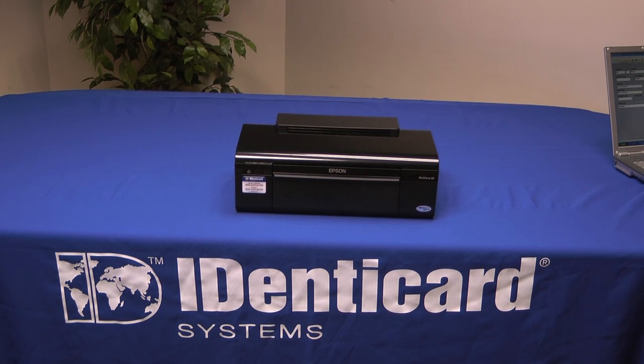That about wraps up this video. To learn more about jetpack printing and other Identicard products, please contact your Identicard representative. Call us at 1-800-233-0298, or visit us on the web at www.identicard.com. From the whole Identicard team, thanks for watching.